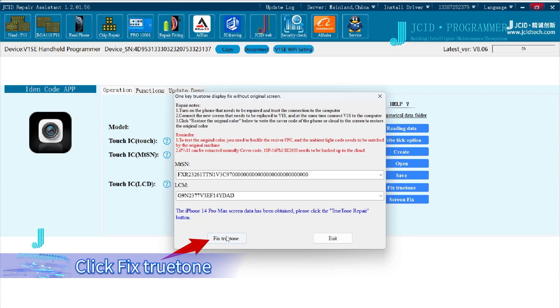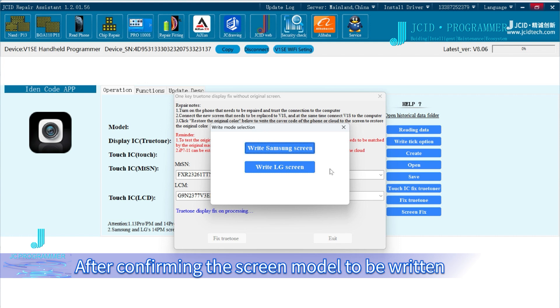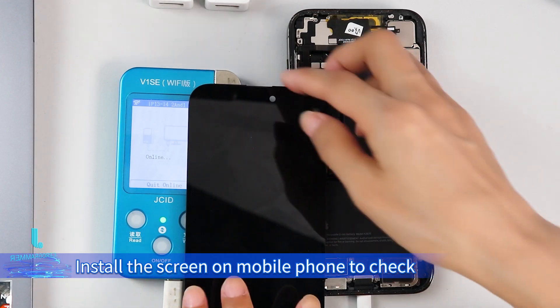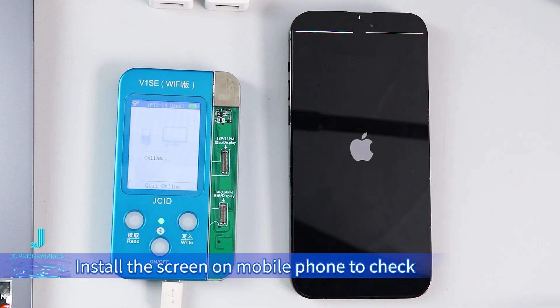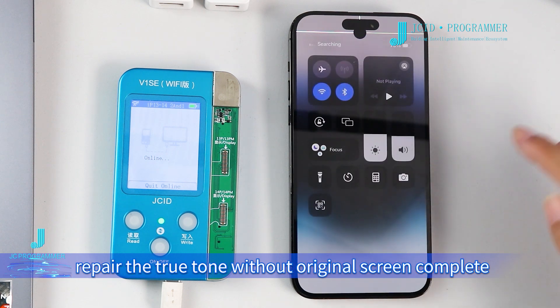Click Fix True Tone. Since we are repairing the screen of a 14 Pro Max, the screen model should be selected. After confirming the screen model to be written, click Write. For other models, click Write directly to write True Tone data. When it shows True Tone Repair Success, install the screen on the mobile phone to check. The True Tone function has recovered. Repair of True Tone without original screen is complete.